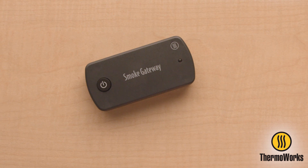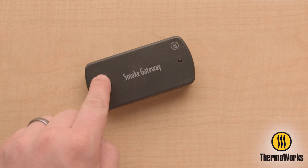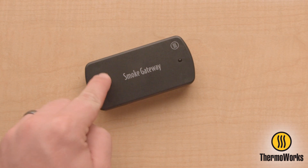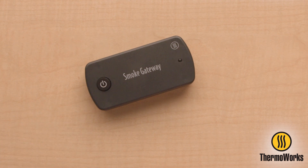with approximately one-half-second pause between each press. Smoke Gateway will then flash blue every second for five flashes while it updates the firmware. This will be followed by no flashes for approximately 15 seconds.